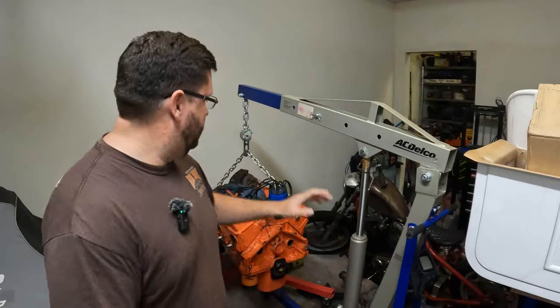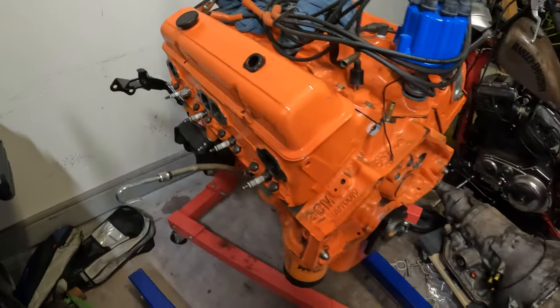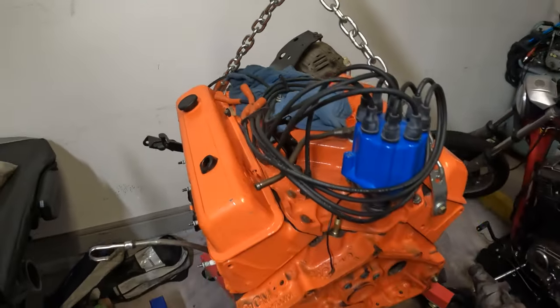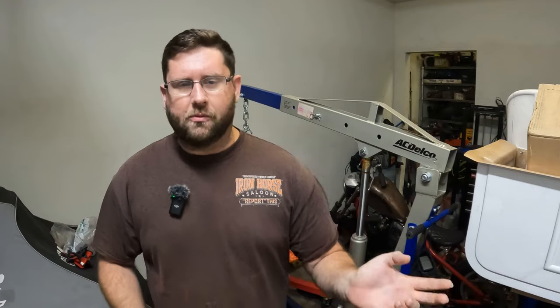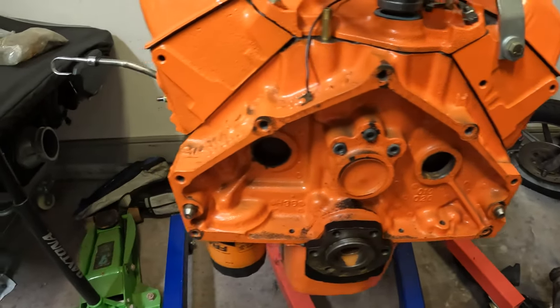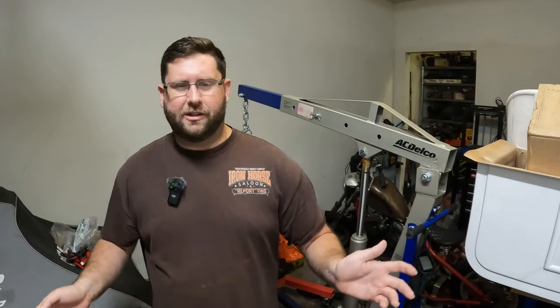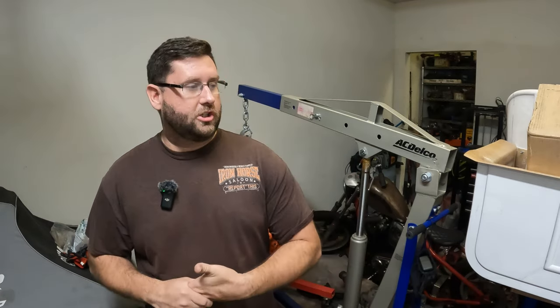I know this is the part most of you have been waiting for — nobody really cares about the frame, they're only interested in the motor drop. If you didn't catch episode 1, 2, or 3, I picked up this motor off Facebook Marketplace for about $1,600 to $1,700 from some guy who had built it and was selling it with a C10. I wasn't interested in the C10, just wanted the motor. He ended up throwing in a bunch of extra stuff — I have an entire shelf in the back with tons of parts. It's a '69 small block Chevy 350, and I checked the casting and all that.